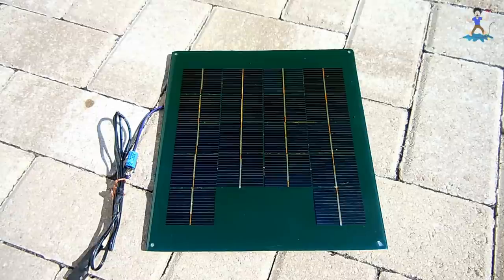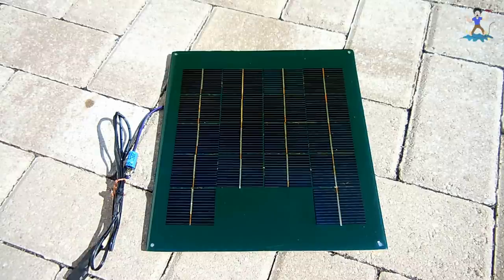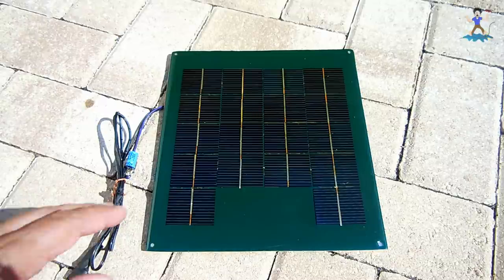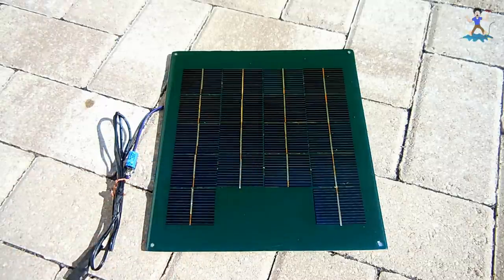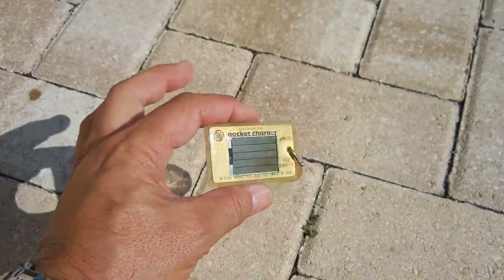Monocrystalline panels are more expensive to produce, but much better in low light for power output, work great in full sunlight, last a lot longer — 20 to 25 years or more — and have a higher efficiency between 15 and 20 percent. So if you have a 100-watt monocrystalline panel of a certain size, a polycrystalline panel of lower efficiency would need to be larger to produce the equivalent power output.